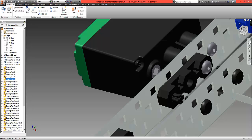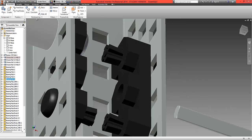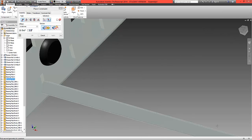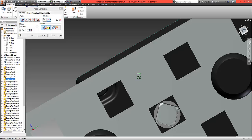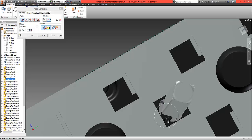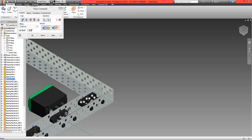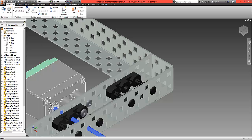One last thing: mate the end surface of the shaft. Rotate around to appear inside the motor and choose that flat surface at the back. Select OK. This shaft should now be locked in place inside the base of the motor.